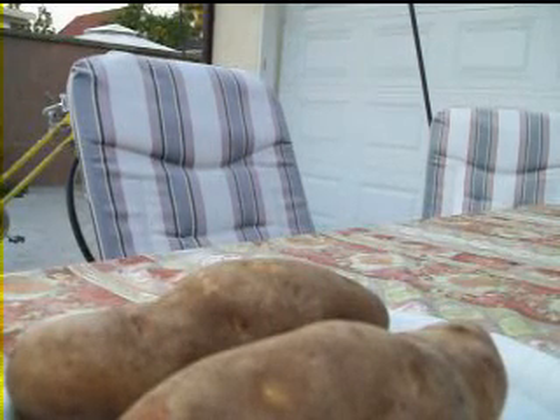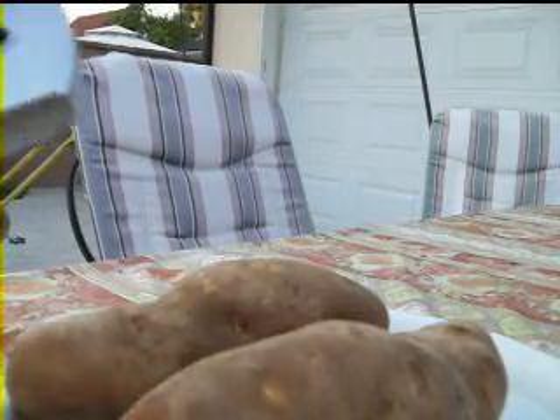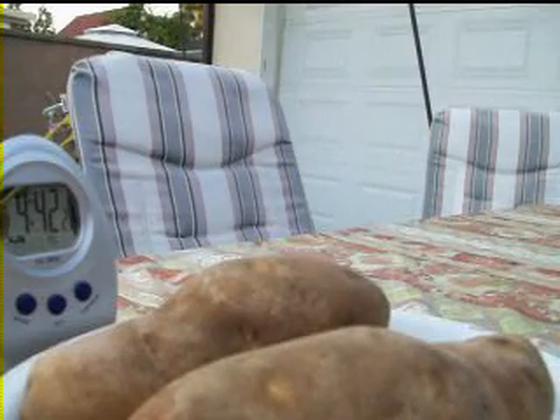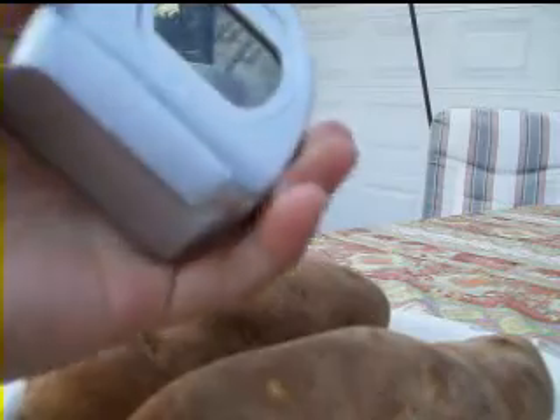Hi and welcome to video 5 of the MacGyver style series. In this video I will show you how to make a potato powered clock that's powered by these two potatoes, and I'll show you how to do it so that you won't need the battery anymore which is already in the clock. So step one: